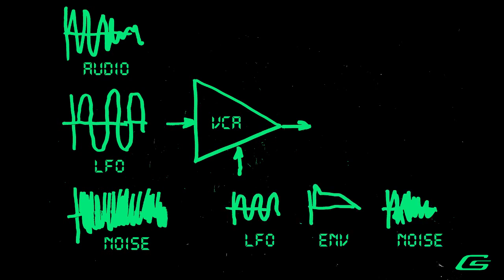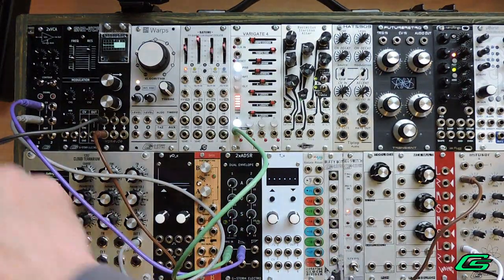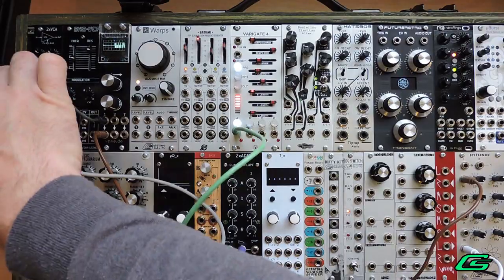The control input can be any unipolar or bipolar signals, even audio, as you will see later. There's a switch to change the control input response from linear to exponential. You'll notice this envelope decay trails off differently depending on the setting.